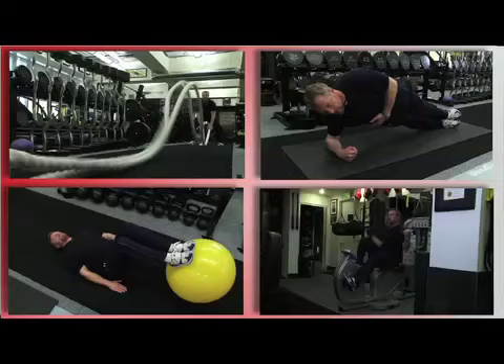Hi, I'm Gunnar Peterson. I'm going to give you four tips to get a smoking hot body almost as good as Kim Kardashian.